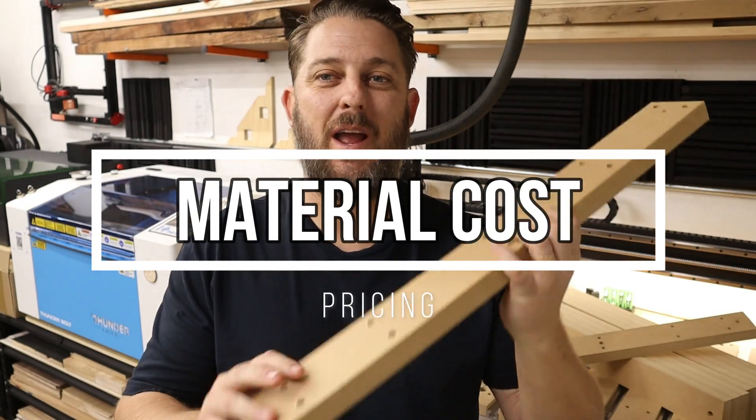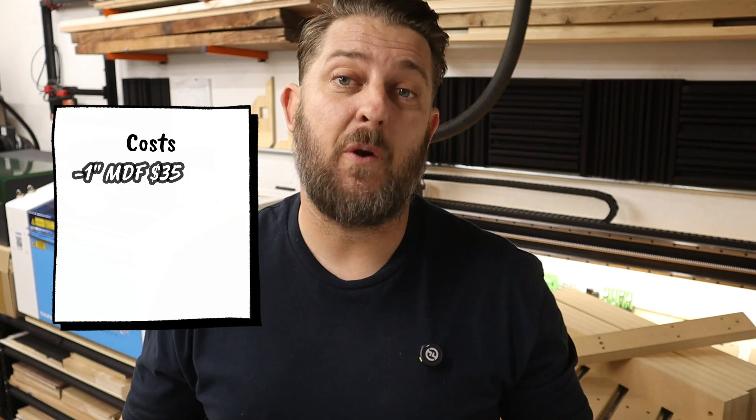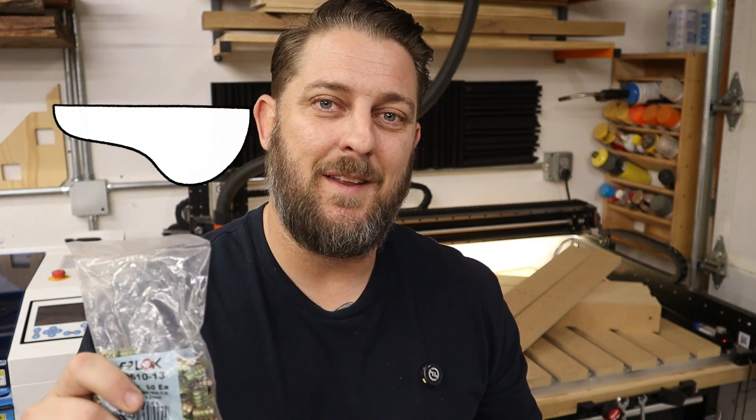Here's a quick breakdown of how this works using our waste board project with threaded inserts as an example. To produce this product we have our MDF — this is one-inch thick ultralight MDF and in the area that I live it costs about $100 for a four-by-eight sheet, including the time and gas it takes to go to the hardware dealer to pick it up and bring it home. Out of each four-by-eight sheet I can make three sets of waste board slats, so that puts the MDF cost at about $35 per set. Next up we have the threaded inserts — each set takes 120 M5 threaded inserts by EasyLock, and at the price I'm currently getting these, that puts the material cost for the threaded inserts at $30 per set.